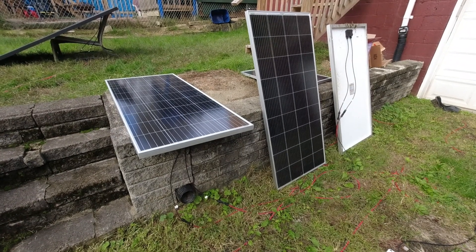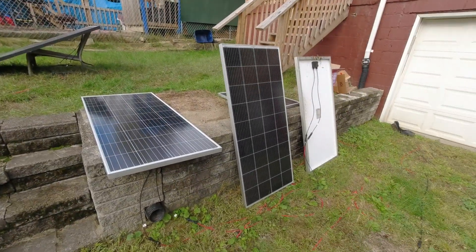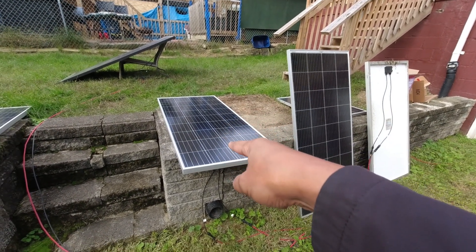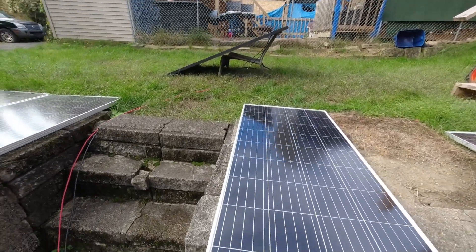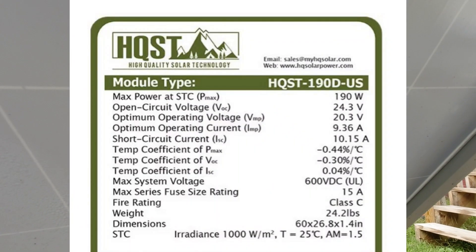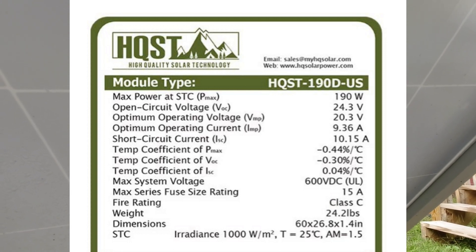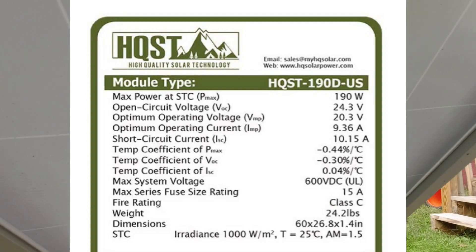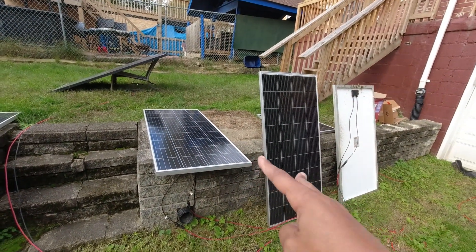I'll do some output tests when the sun comes up and put that footage in. Right now I have the HQST 190 here — the open circuit voltage is 24.3, the real-use voltage is 20.3, amps open circuit are 10.1 and about 9.36 at optimal. Typically when two panels don't completely match, they seem to equalize somewhere in the middle rather than both dropping to the lower one.